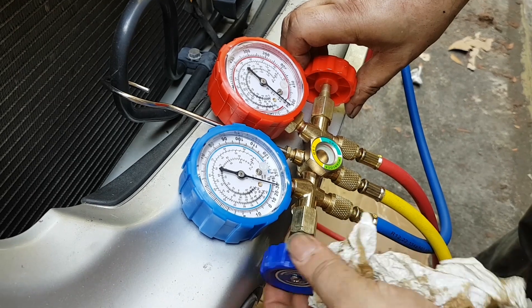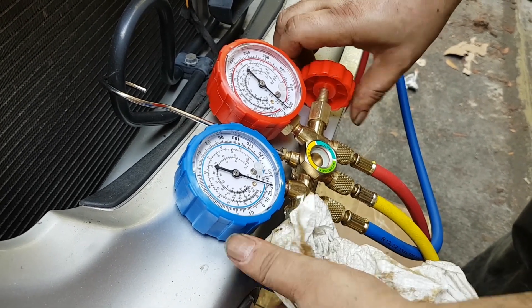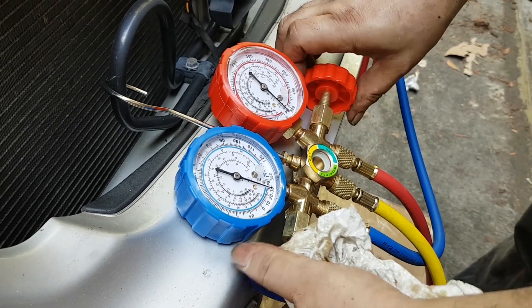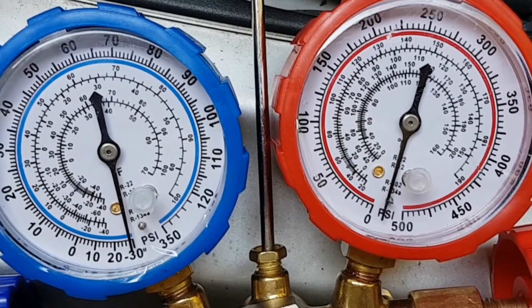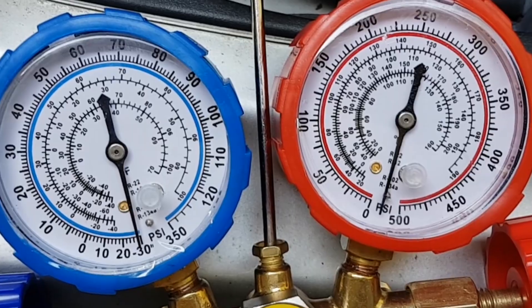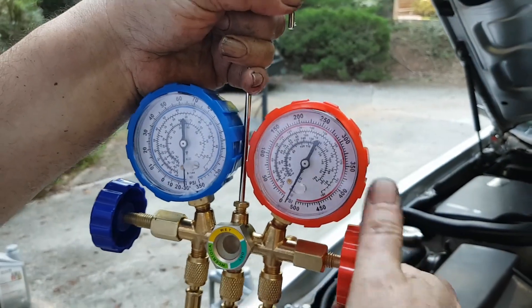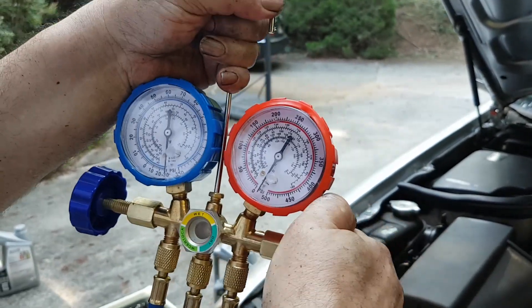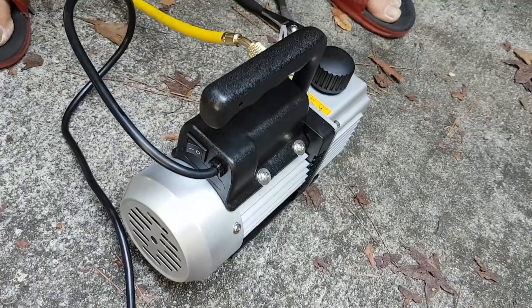Open up both knobs this time. When you charge the system you only open up the blue knob, but here open up both and pump for at least one hour. Then close both knobs and disconnect the yellow line from the pump — you're done vacuuming the system.